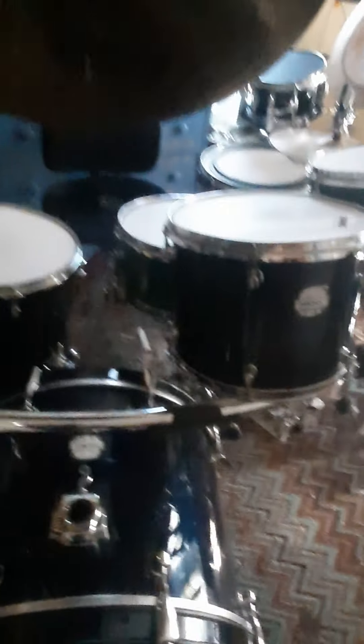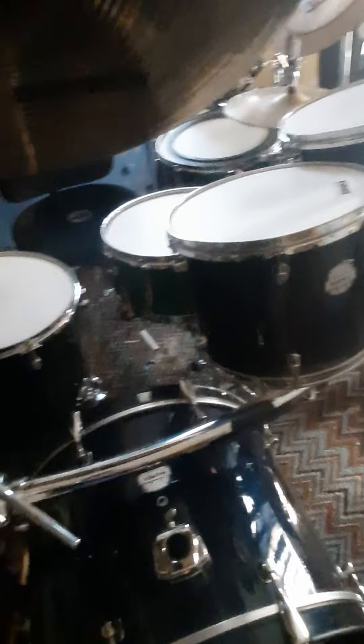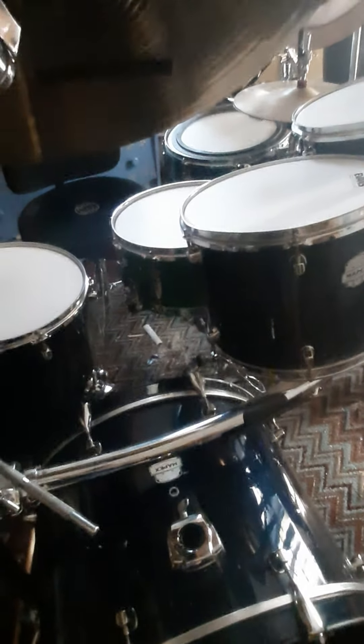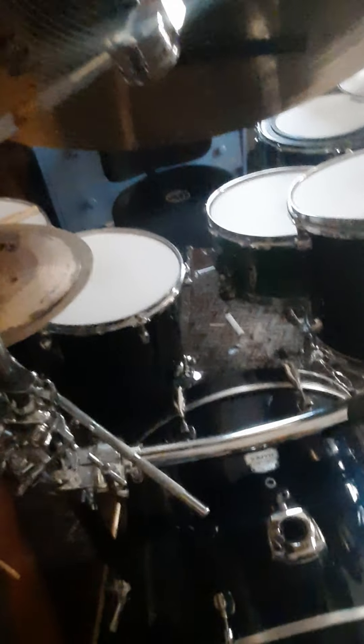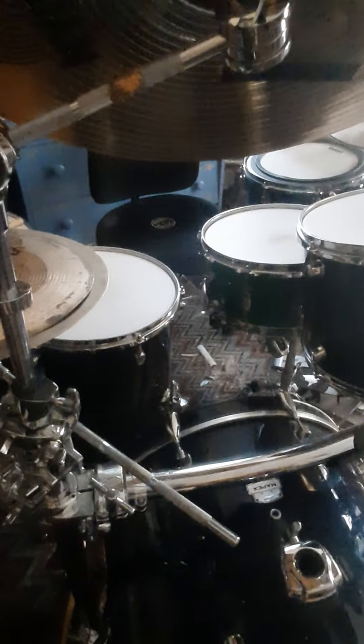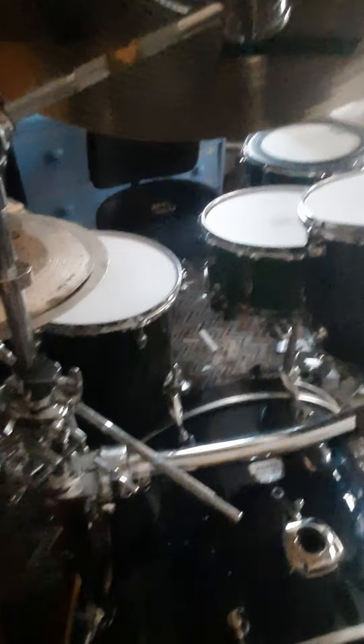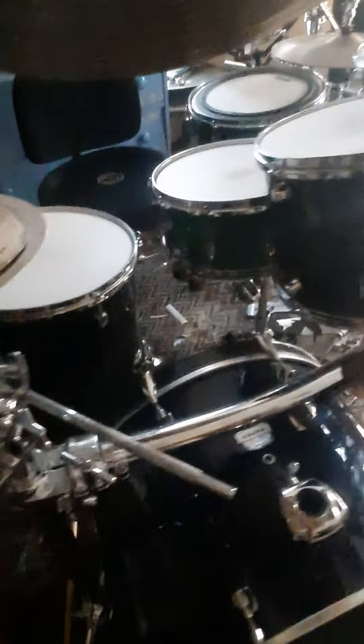The snare came from my first ever drum set. It's a 14x6.5, I think steel or aluminum shell — I forget. Completely reworked and redone. It's my Franken-snare, if you will: new throw-off, a new butt plate, different hoops, cleaned out the lugs, repainted it, new tension rods, all kinds of stuff. Very nice.